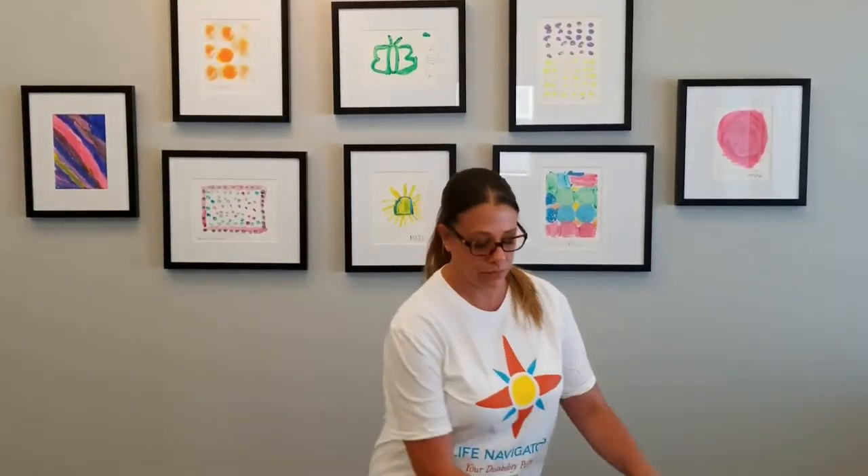First of all, you will need three things. You will need a paper bag, your hand sanitizer or a hand washing station, and of course, your mask.